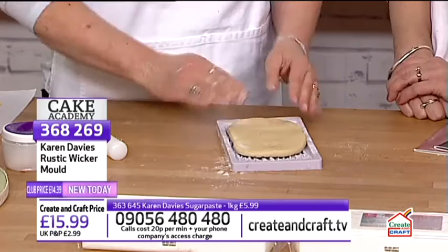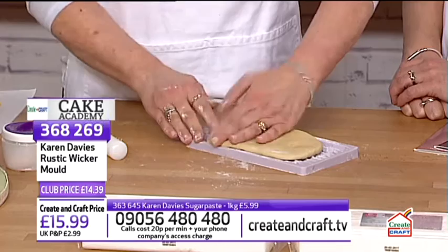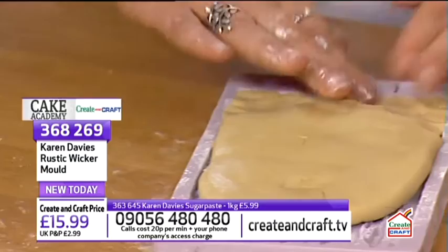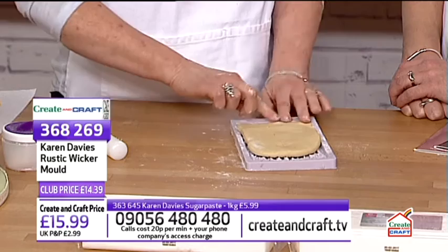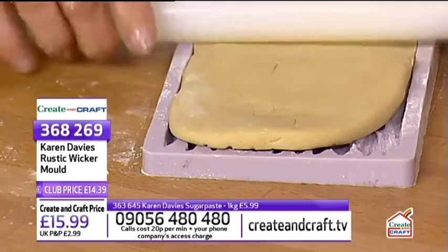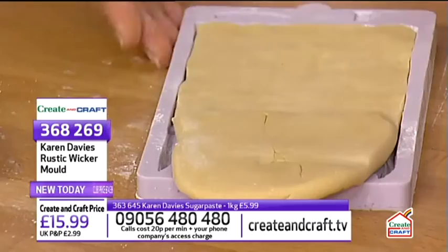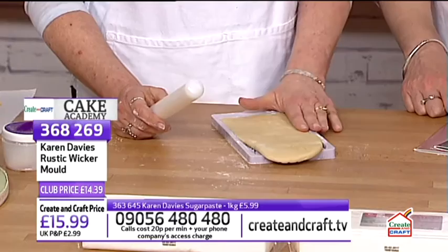If the paste goes over the edge, push it back with your fingers. If it's too wide, pull and stretch it slightly so it sucks in before rolling again. If it's not wide enough, push it with your fingers to the edge. When you start to see little lumps and bumps and shadows, you know the paste is level with the edge and it's at the right depth.